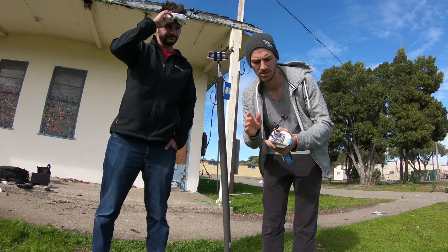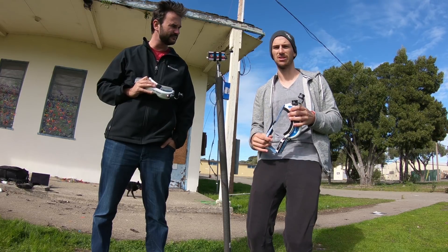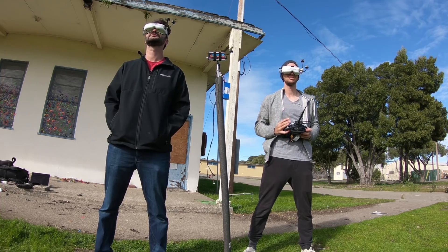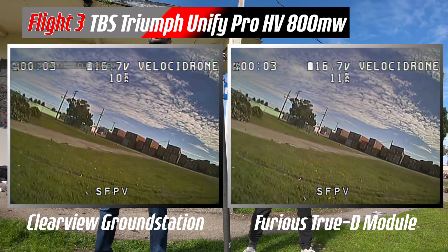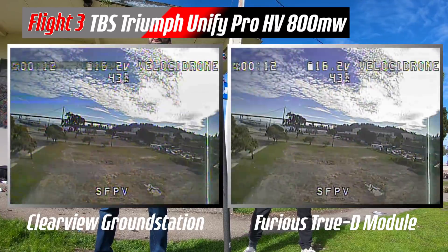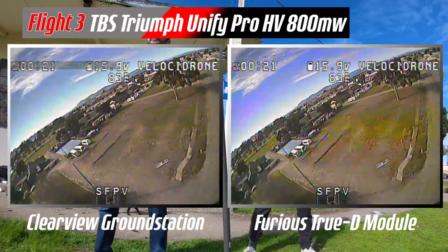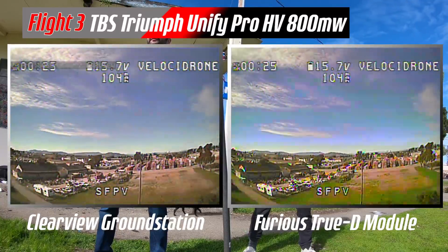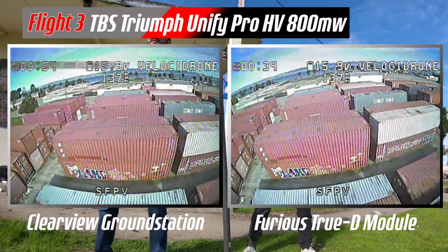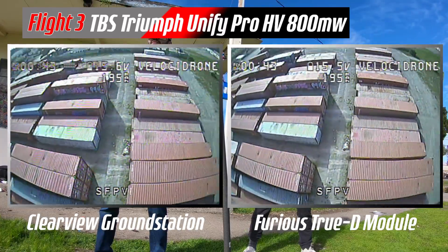Now we're going to test the same rig with the Triumph on it, using the Furious True D module with dual TVS antennas. Let's try to do the same flight. DVR is on, rolling, standing in the same position. Tell me what you're seeing. It's crystal clear. What about now? Break-up here. What's the break-up look like? Similar, actually. Now I'm getting lines. I'm only getting static — no lines. The image kind of shifts around a little more with the Furious — rolling from top to bottom. Yeah, no rolls here, just a little bit of static.